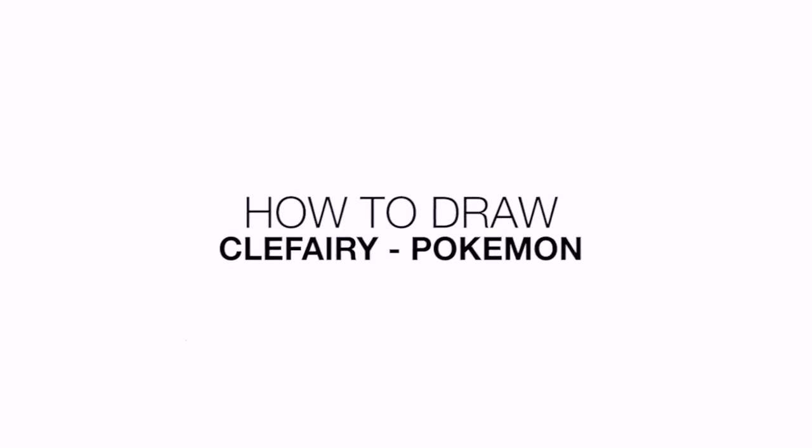Hey everyone and welcome to the club. Today I'll be showing you how to draw Clefairy from Pokemon. Let's get started with the eyes.